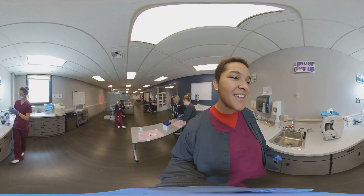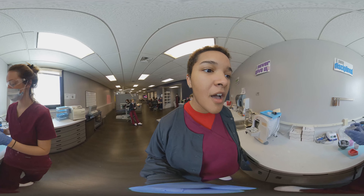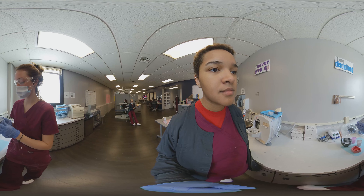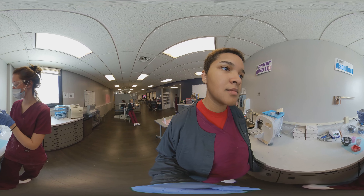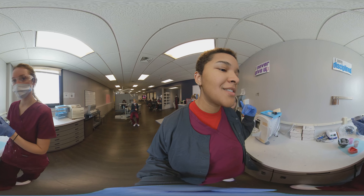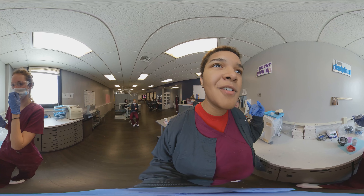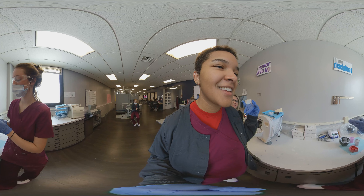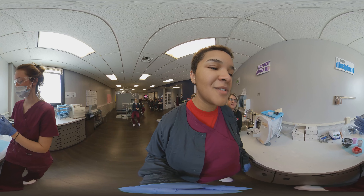What are you doing? I'm doing stone models. Stone models? Yes — you can make retainers, you can make bleaching trays. It takes 45 minutes to set up. This is the mandibular mold, which is the bottom portion. I just saw Alexis' impression — can you fill that with stone? Yeah, that's how you make retainers and bleaching trays for patients. That's really cool.